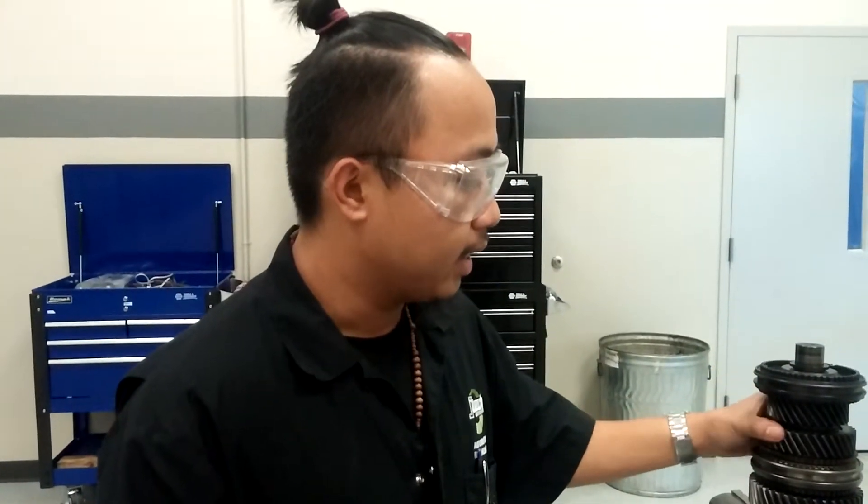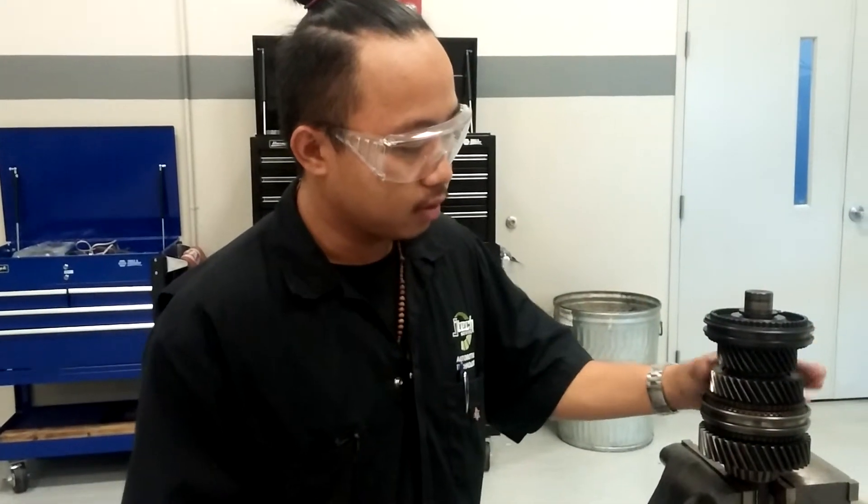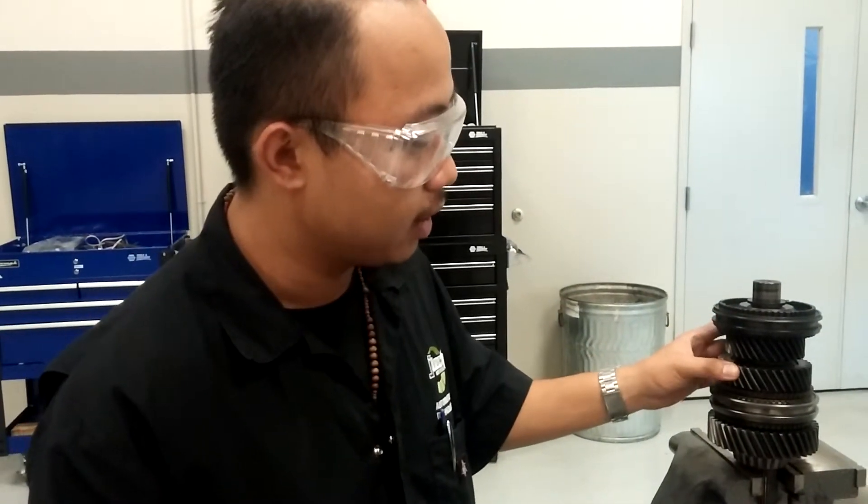This will cause you to get thrown out of gear while you're driving. And it's caused by an improper thrust washer or improper snap ring thickness. You would have to replace one or the other depending on which one it is to fix this problem, and then measure again.